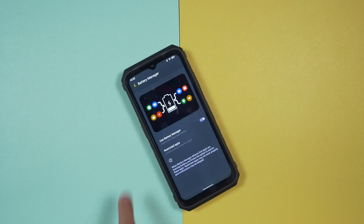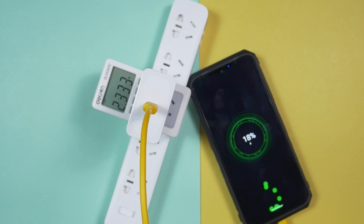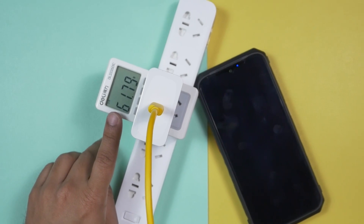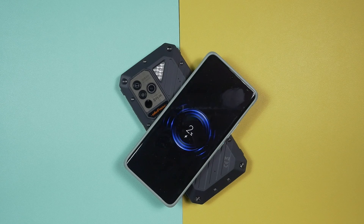This one comes with a 9600mAh battery and a 66 watt very fast charger, so not only is the battery life very good, the charging speed is also very good. Additionally, this one supports 15 watt wireless charging and 5 watt reverse wireless charging.